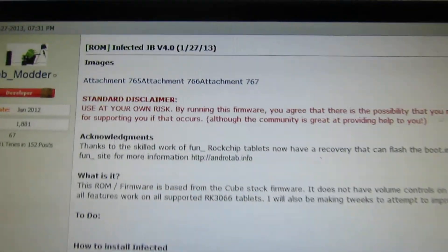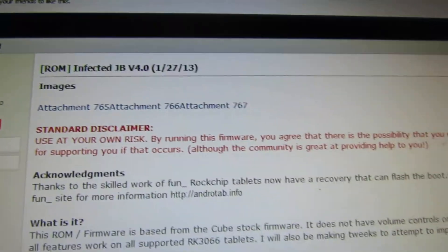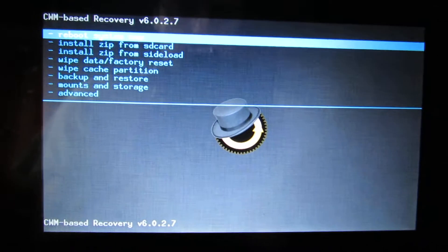Hello everybody, this is Daniva Loos. In this short video I will show you how to install Infected Jelly Bean version 4.0 on the PIPO S1 tablet.